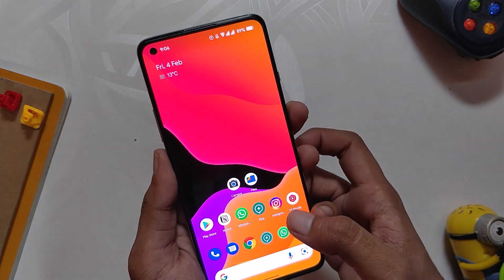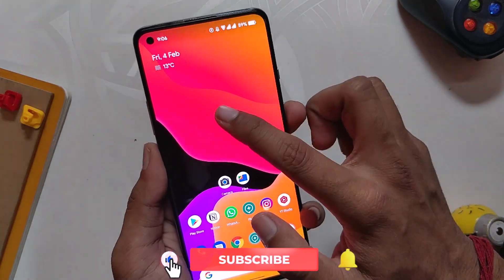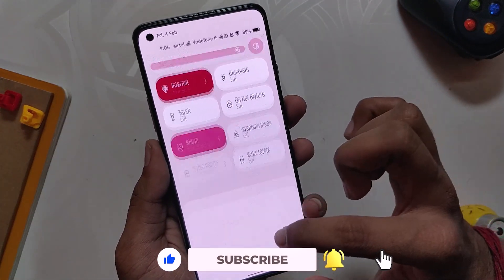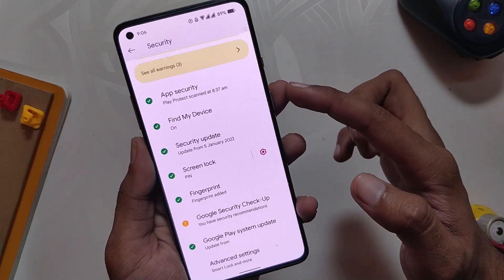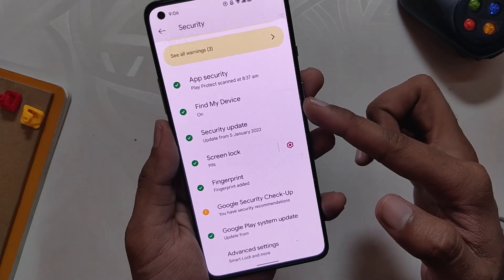The fingerprint sensor also works fine and it is a little slow compared to Android 11 ROMs, but it does the job. Also, there is no face unlock available currently — face unlock is not available on any Android 12 ROM or even on Pixel devices for that matter.